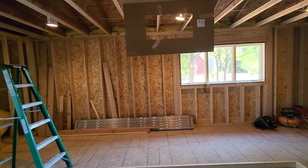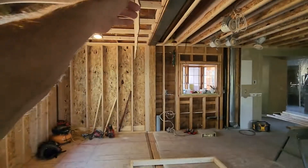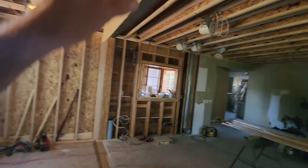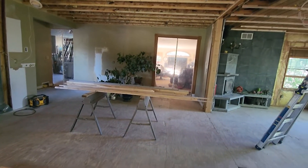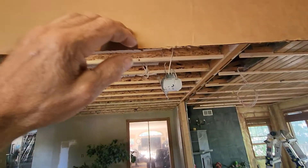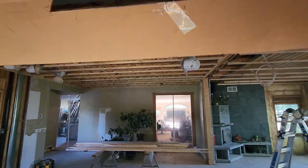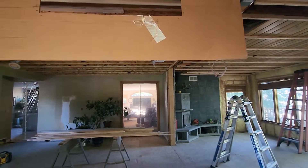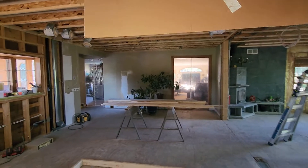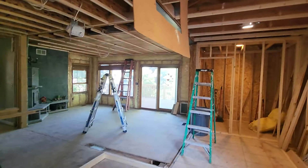So everything's planned out kind of — I just have to figure out the hood placement. That hood probably needs to be back from the front of the island by at least 3 inches so a tall person doesn't hit their face on it. Actually, looking at it now, that thing's probably going to go back about 6 inches into the island, which would mean I probably don't have to move the island as far as I thought if I set the hood back a little further.